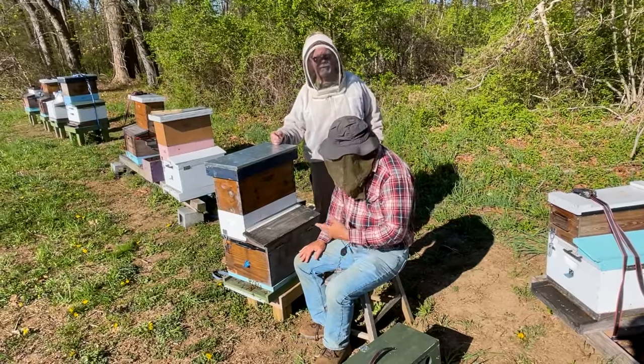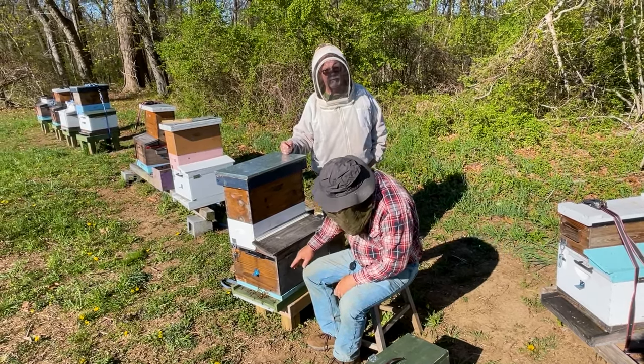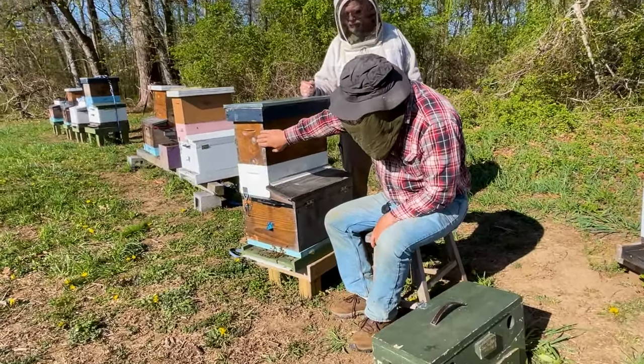Welcome back. We're back at the hive. We have a one-queen Keeper Hive here. Just to review quickly: we have the brood chamber, we have a spacer box, and we have the exchange box on the hive today.